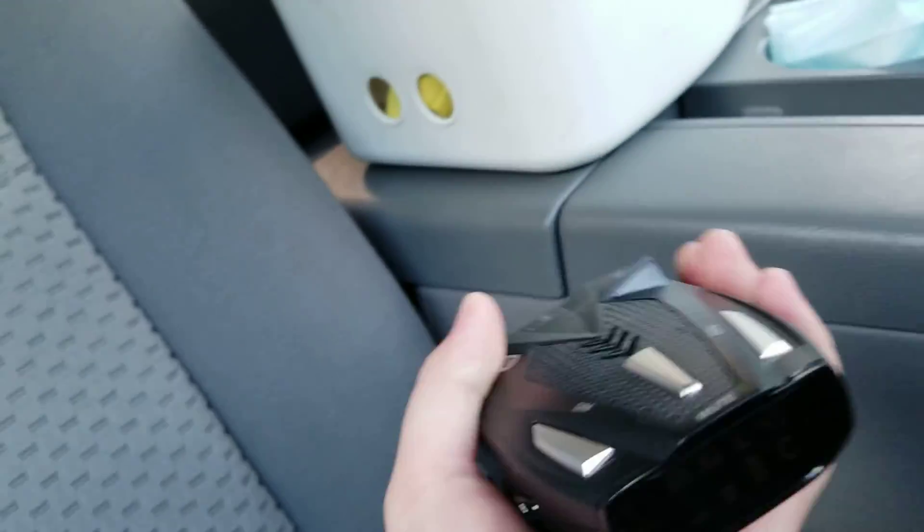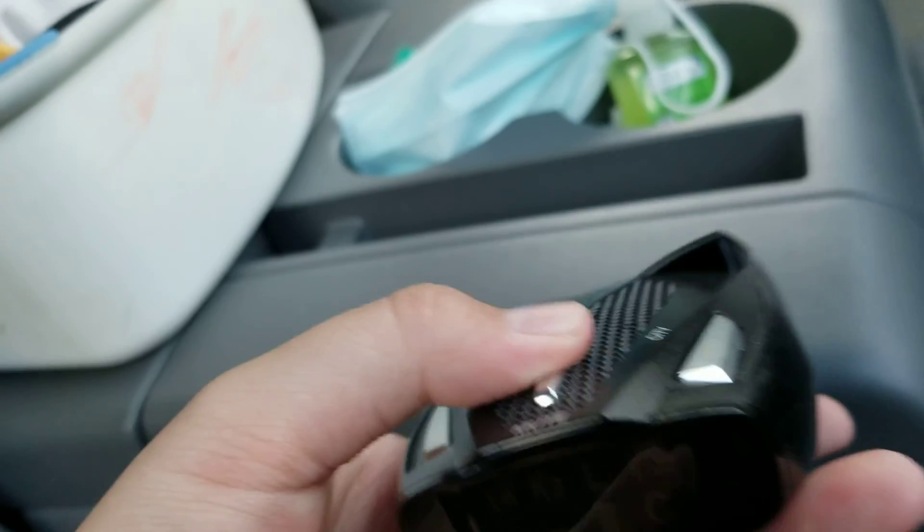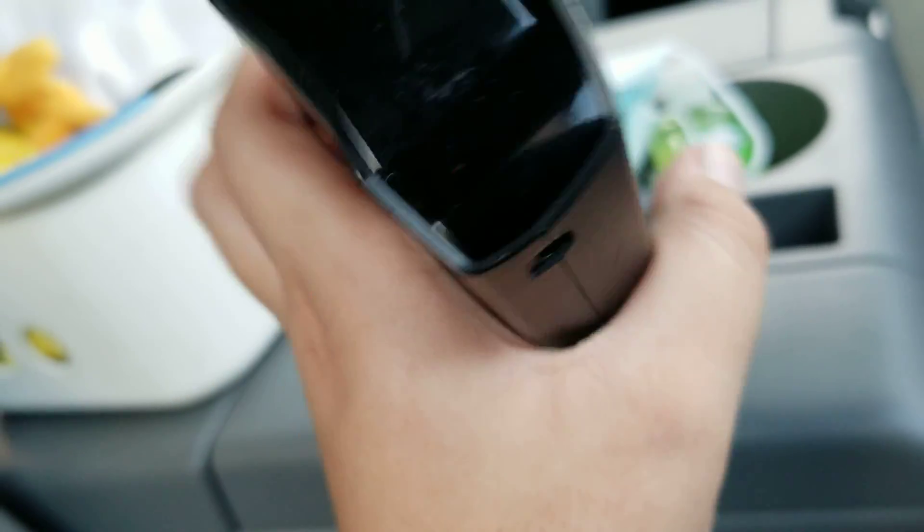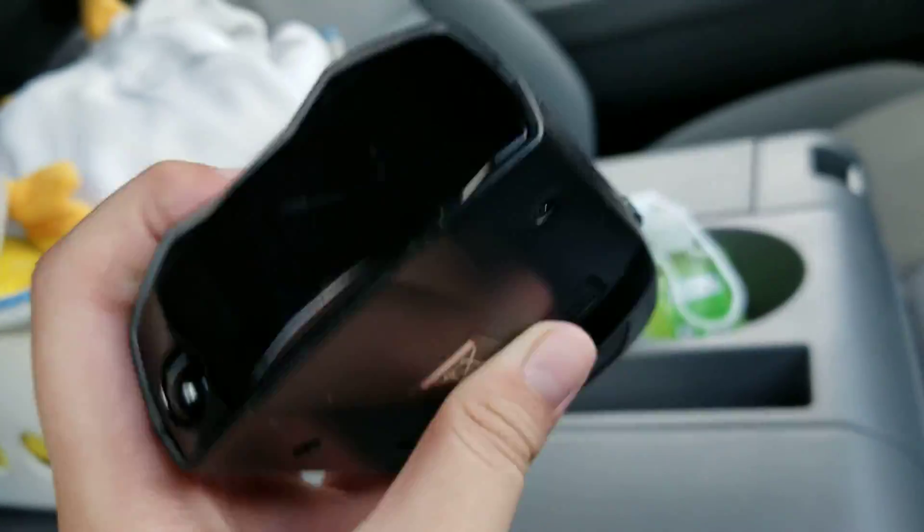Yeah, we bought a new lawnmower and we used my grandpa's truck. I've been doing Angry Bird videos in here. This thing was saying — emergency car ahead — and it was saying hey alert.